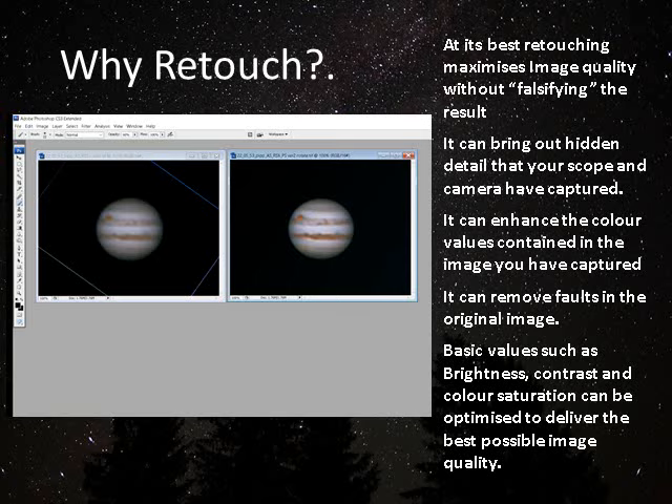Why do we retouch? My view is that we should retouch to maximize the image quality, but not falsify it — there can be a tendency to over-egg the pudding. Retouching can bring out hidden detail and show you exactly what your scope and camera have captured. You can enhance color — things like the red spot on Jupiter can be brought up a little within the range of what's natural and acceptable. It can remove faults if you've got a blemish on the lens or contamination on the sensor. Basic values like brightness, contrast, color, and saturation can all be adjusted, and usefully they can be done locally — either through a mask or brushed onto the image — making localized changes rather than general corrections.